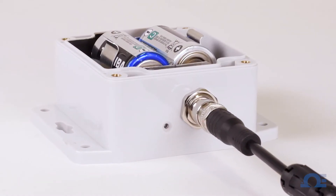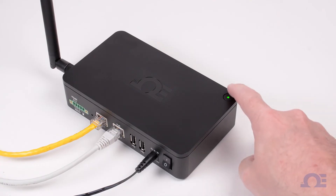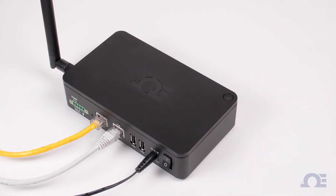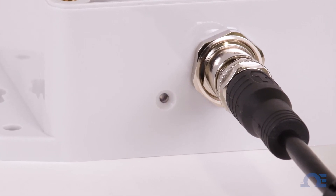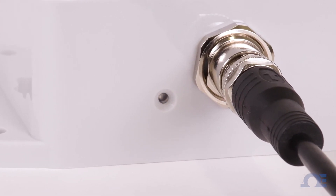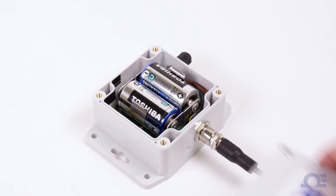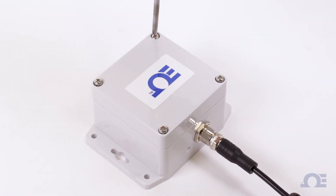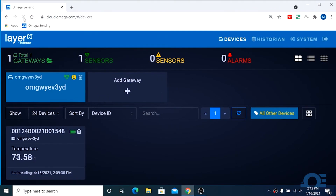The LED will begin to flash green, indicating that it's in pairing mode. Now on the gateway, quickly push the pairing button once, and its LED will begin to flash green, indicating that the gateway is now in pairing mode. When the IF006 is paired with the gateway, its LED will stop blinking and will only flash green each time data is sent to the gateway, about every two minutes. Now we can screw the top back onto the IF006 and go to the PC and hit refresh on the layer-end cloud interface.